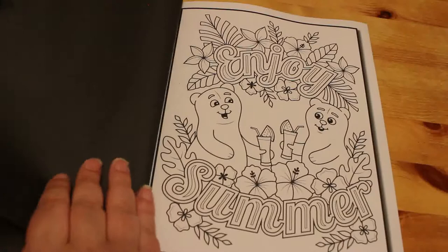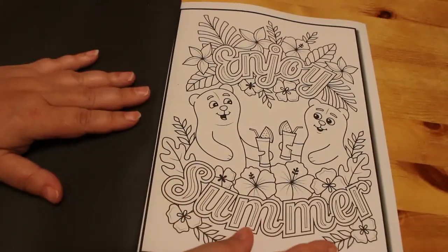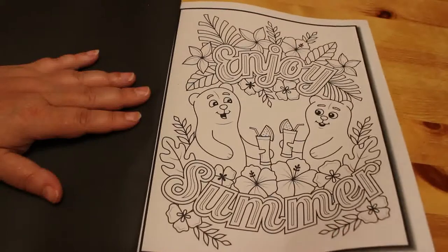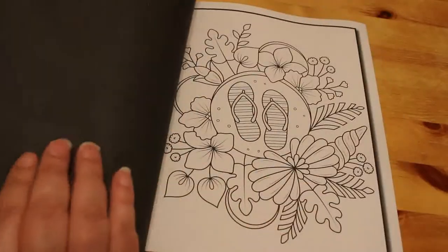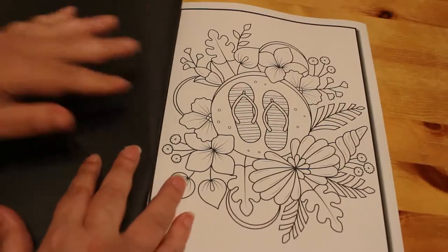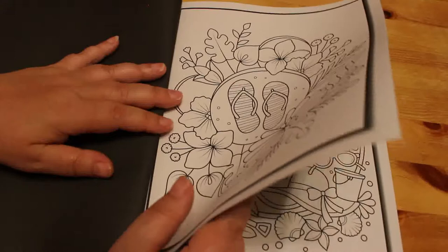I'm not sure whether or not they're duplicates in this one. Some of their books do, some of the books don't — it depends. It's a hit-and-miss thing. So I quite like that one. Enjoy summer. There's a pair of flip-flops. That's funny — or thongs if you're Australian.